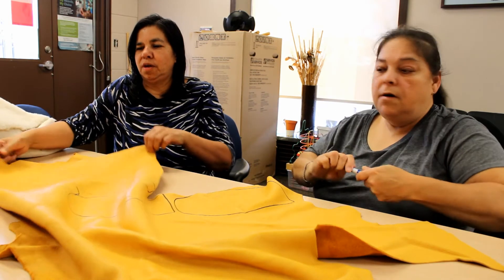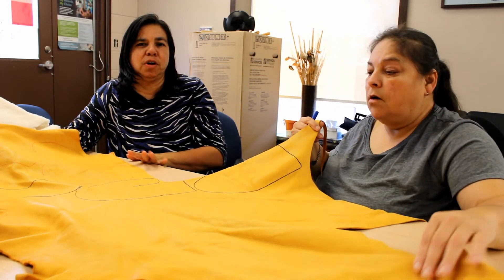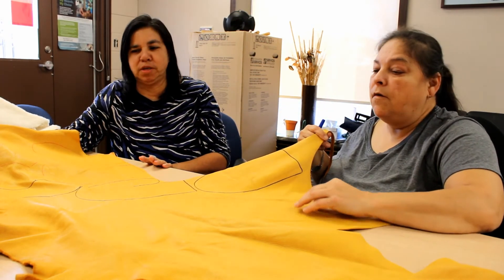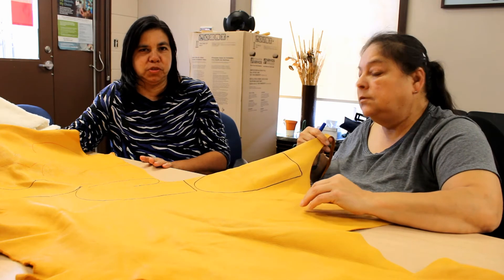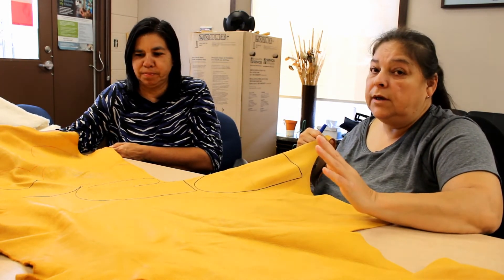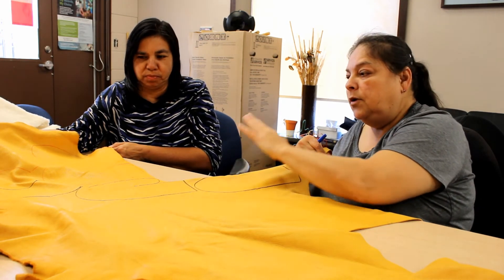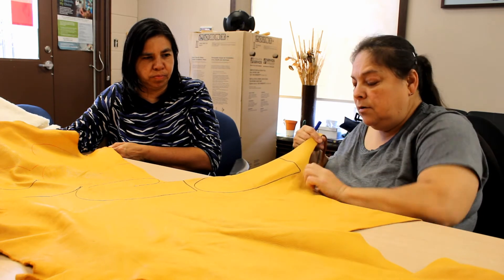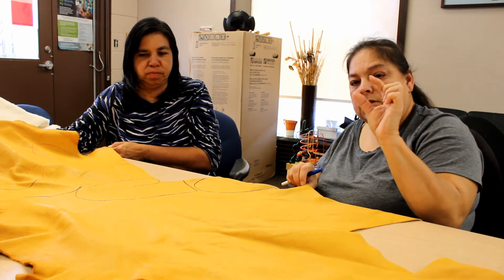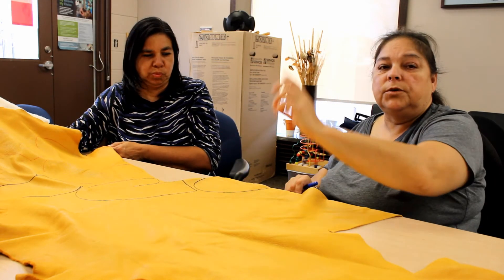Now you can see she's only used part of her hide, so she's going to save the rest of her hide for the next workshop, which will probably be a moccasin making workshop. Save your hide if you've got any left, and start from the edge — don't waste. After you're done cutting all these out, you have to make a couple of nice strips. Make yourself two or three.